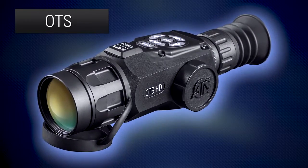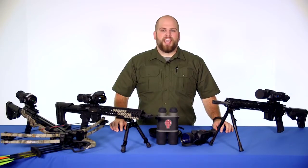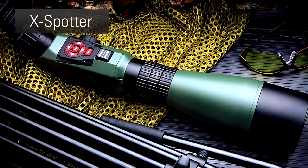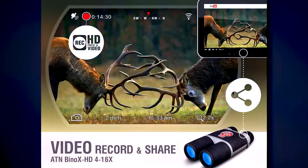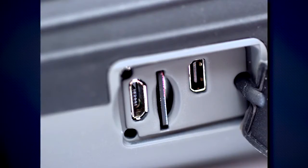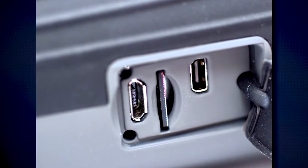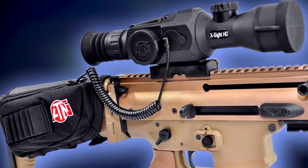If you're looking for more magnification, ATN has the X-Spotter, which is a 20-80x digital spotting scope. Due to the Obsidian 2 Core, all products in the Smart Optics line share features such as Wi-Fi and Bluetooth connectivity, the ability to record and output in 1080p, a micro SD card port and HDMI output ports for storing and transferring information, and the ability to hook up to an external battery pack for extended performance life.